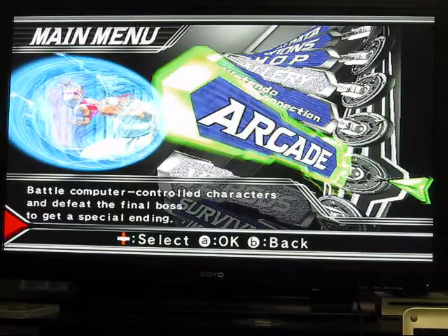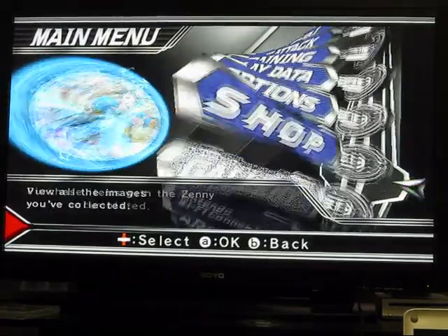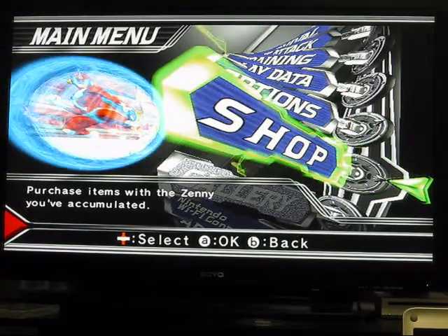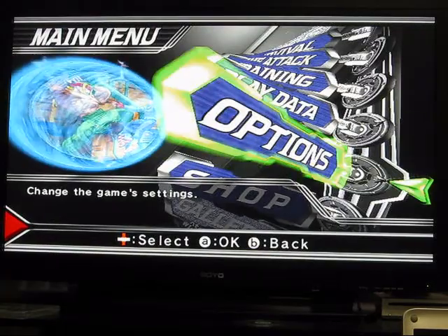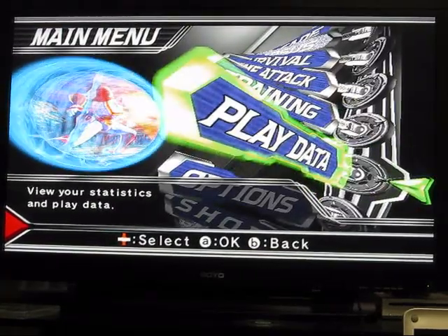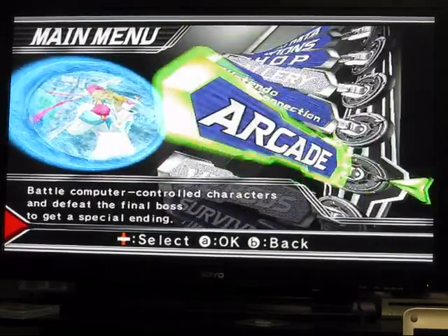Going through the different options: there's Arcade, Nintendo Wi-Fi connection to battle online, Shop — it actually tells you what each one does. Purchase items, Options to change the game settings, view your statistics, Training, Time Attack, Survival, and so on.